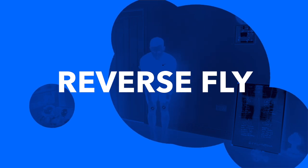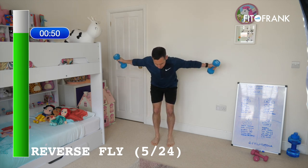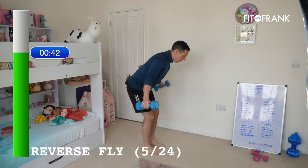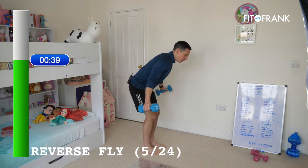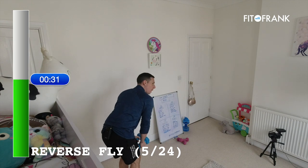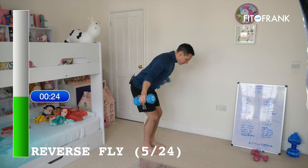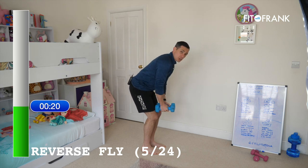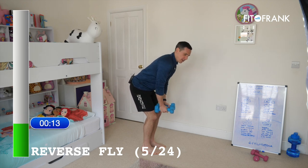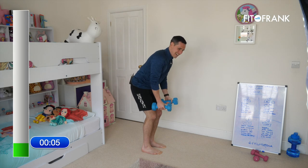Next we've got something called a reverse fly. Same position as the bent over row, but then pull with straight arms. Tummy's tucked in. Much more difficult on your back and shoulders. If you're in the gym with loads of dumbbells around you, I'd urge you to pick up a lighter weight because this is tough. But we've only got what we've got, so we're going to try our very best to keep moving. Keep that core strong, solid through your feet in the ground.